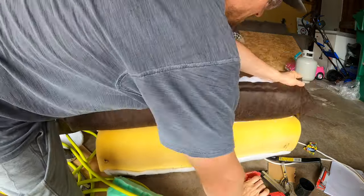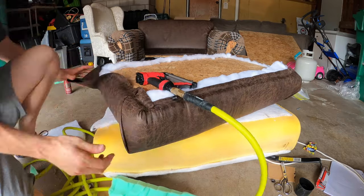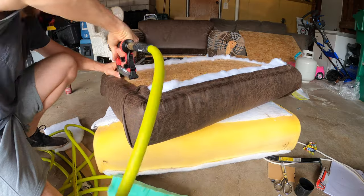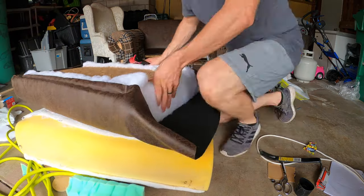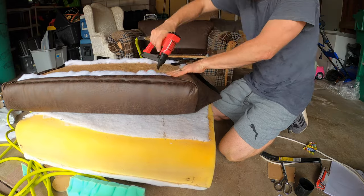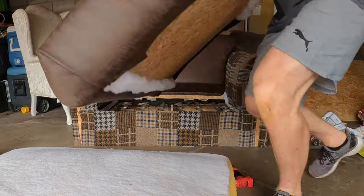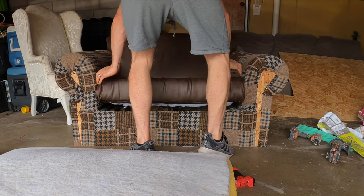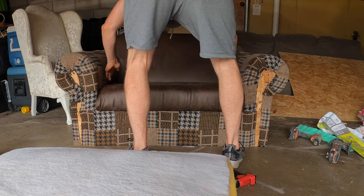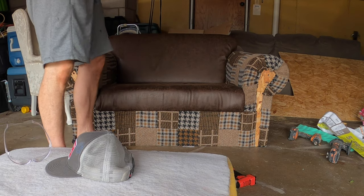By the way, this project — I started it at about 1 or 2 in the afternoon on day 1 and wrapped up at about 7, and that included a trip to Home Depot and two to Joann Fabrics. Then it took about 2 hours on day 2 to wrap it up. So altogether it took about 6 to 7 hours, with a couple hours of trips that could be more efficient in the future.